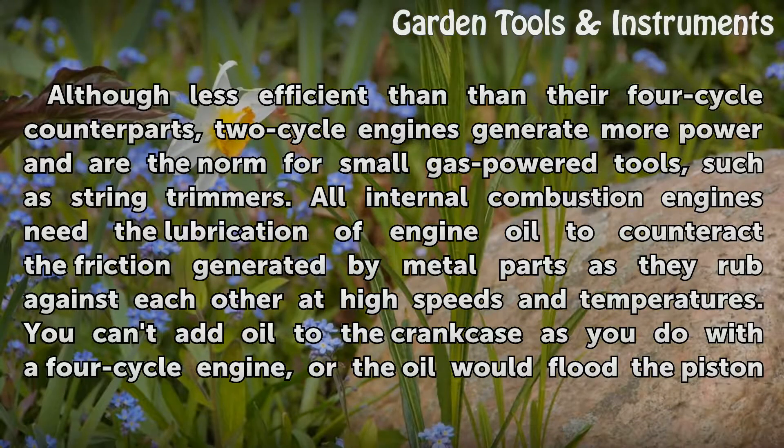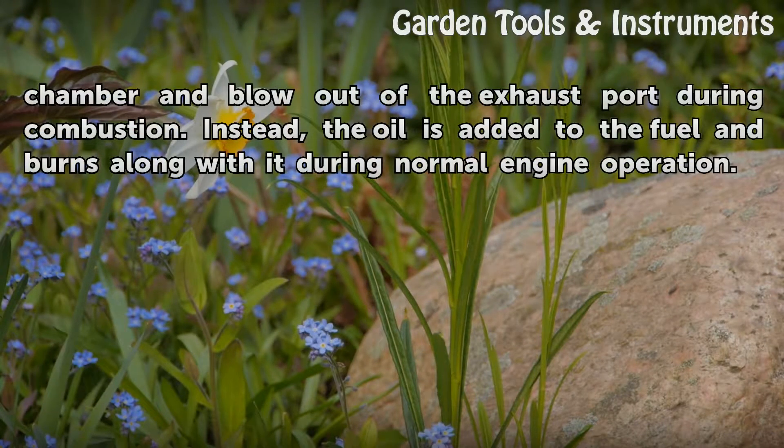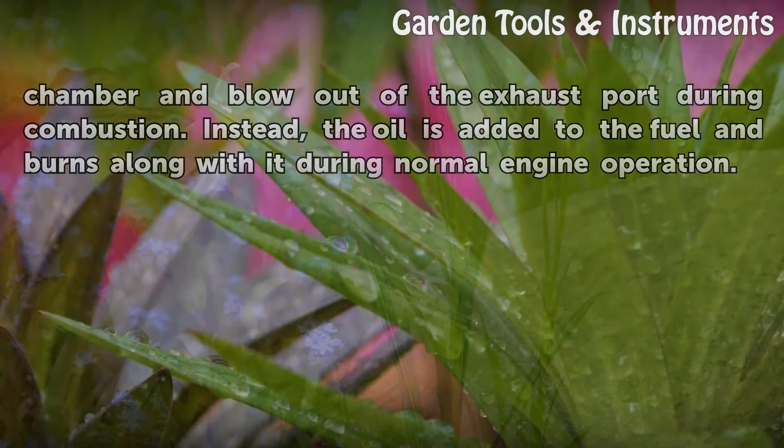You can't add oil to the crankcase as you do with a 4-cycle engine, or the oil would flood the piston chamber and blow out of the exhaust port during combustion. Instead, the oil is added to the fuel and burns along with it during normal engine operation.